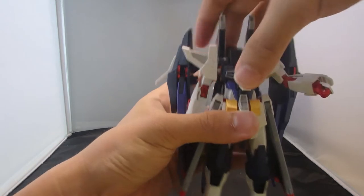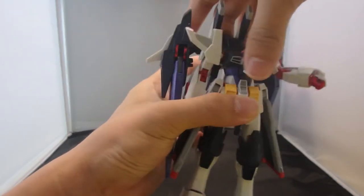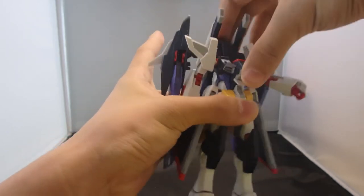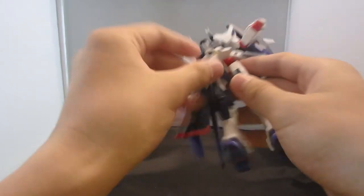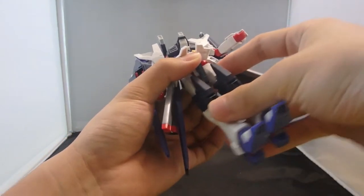There is a peg waist to counter the gigantic backpack, which is pretty cool of them to include. You also have two ball joints inside the chest for crunches. The front skirts, side skirts, and back skirts can all move. The legs can do a wide range of motion if you have the right grip.